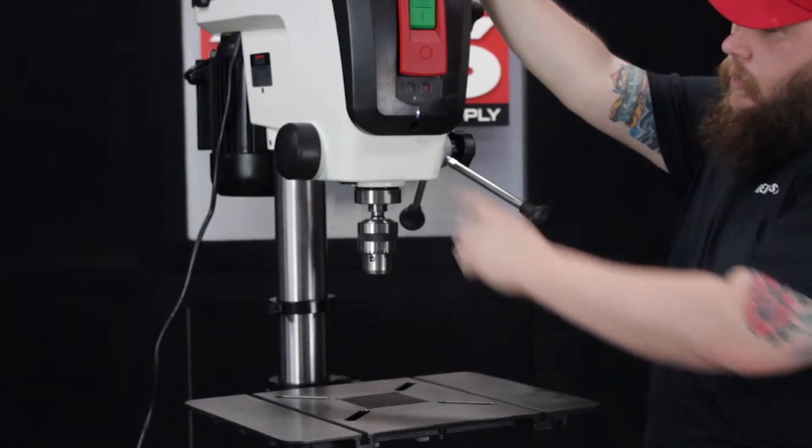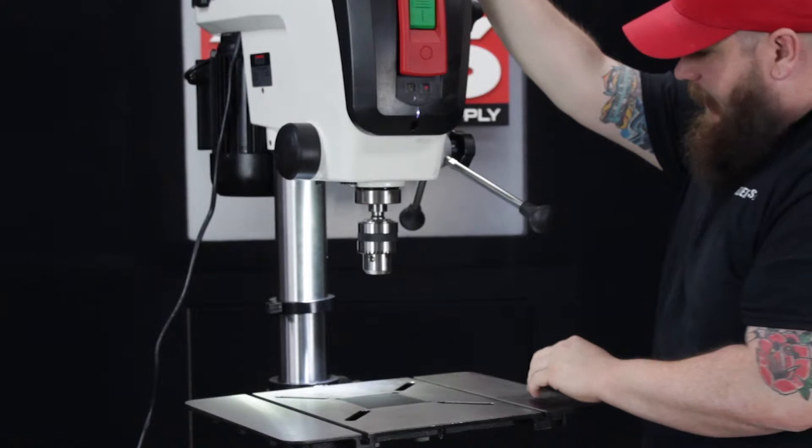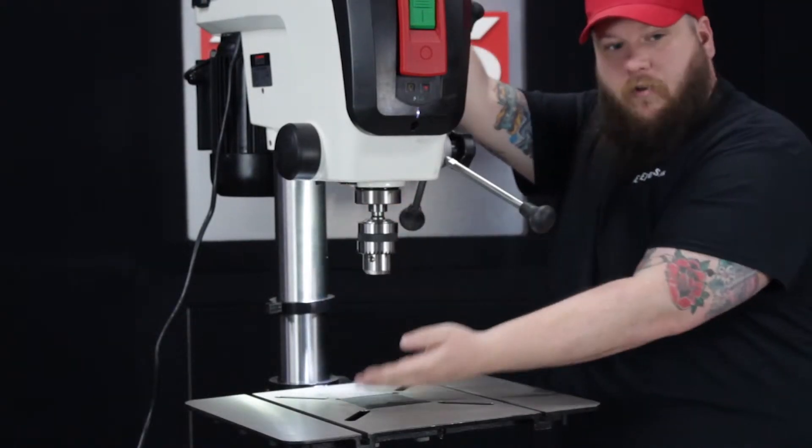Once the drill press is plugged in, go ahead and turn the light on — you can see the nice LED light back here shines down on your work surface.